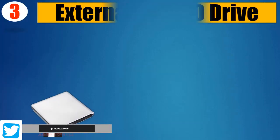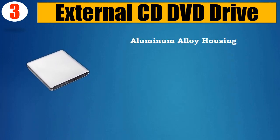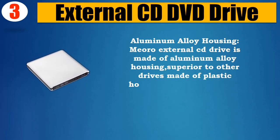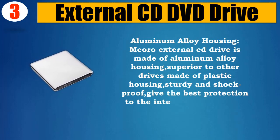Number 3: External CD DVD Drive with Aluminum Alloy Housing. The Mioro External CD Drive is made of aluminum alloy housing, superior to other drives made of plastic housing — sturdy and shockproof, giving the best protection to the internal components.